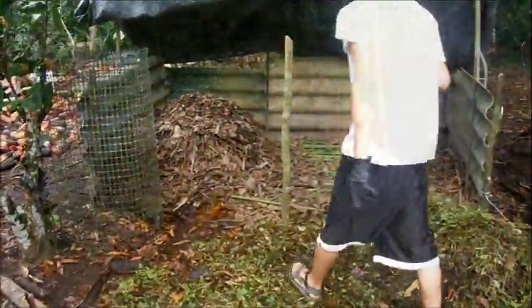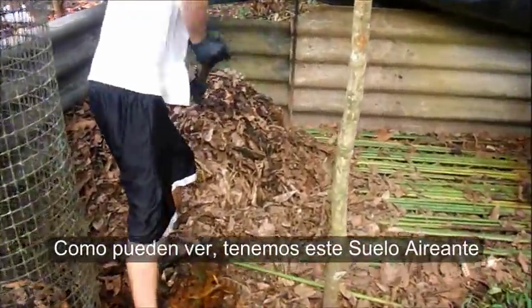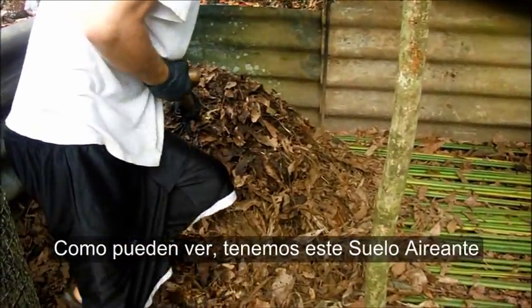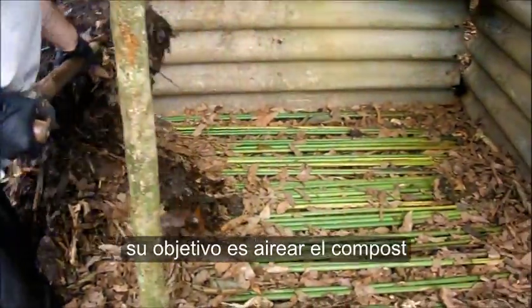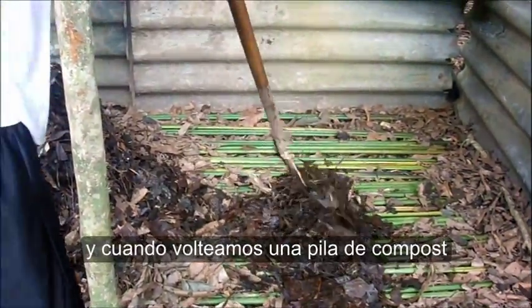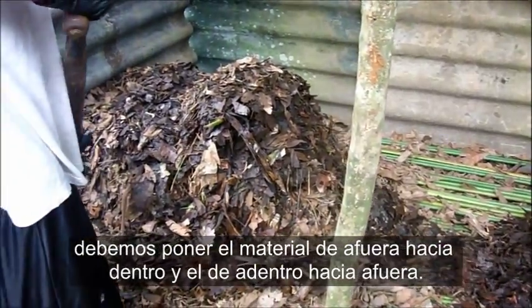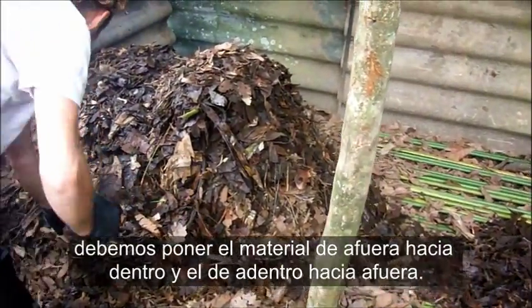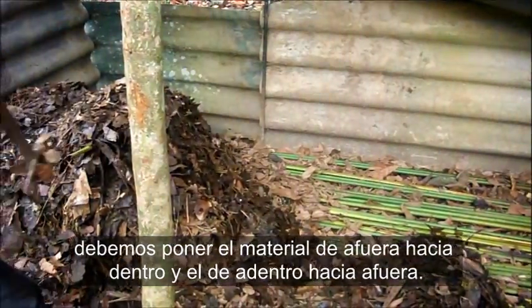As you can see, we have this aerating floor, which adds more air to the system. When you turn a compost pile, you always want to turn the stuff from the outside to the inside, and the stuff from the inside to the outside.